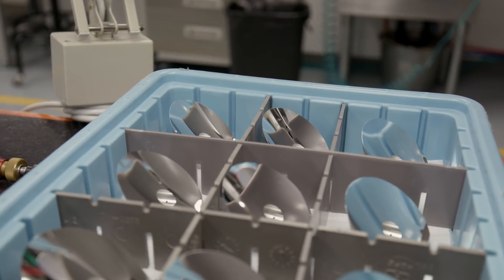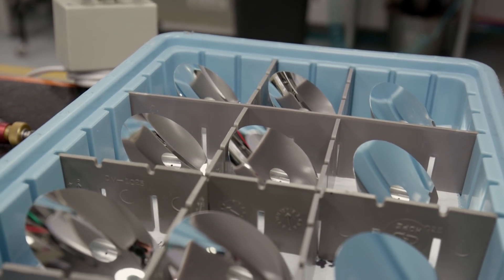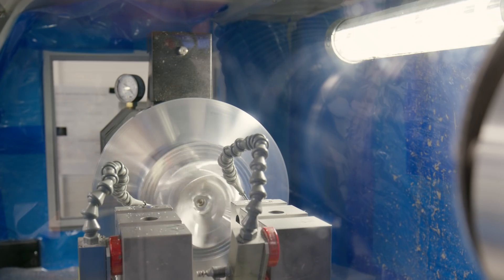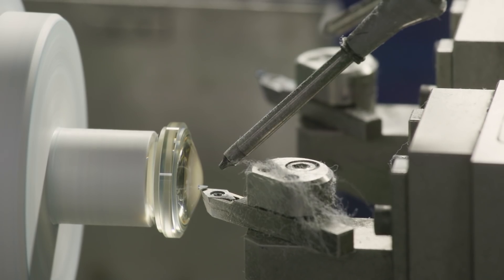EO uses diamond turning to produce off-axis parabolic mirrors, off-axis elliptical mirrors, and other precision optical components out of metals, plastics, and crystalline materials.